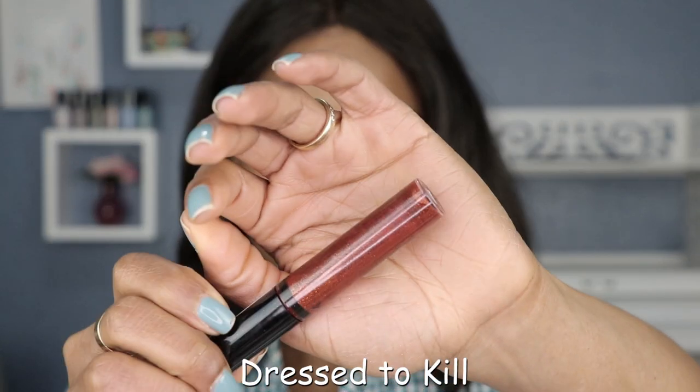Lastly but not leastly, we have the shade called Dressed to Kill, which is described as a plum base with glitter. To be honest, it looks brown from the tube, but it is described as a plum base, so we shall find out here in just a second.